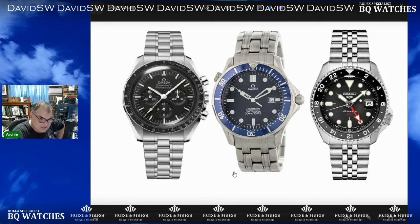Having just the Speedmaster is a huge achievement — it's a fantastic watch. You've got a Seamaster. Those two really cover most bases, so I wouldn't be hard on yourself. Don't say it's lesser. Go with what works for you. If that works for you, go for it. That's what I would do.